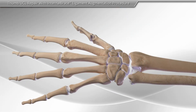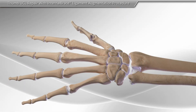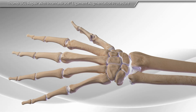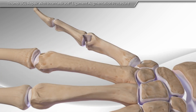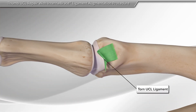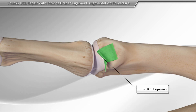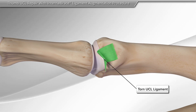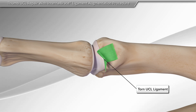Thumb ligament tears are common sports-related injuries. These tears need to be repaired to restore the normal function of the thumb. The UCL ligament is the main ligament at the base of your thumb. It supports the thumb for pinching or grasping activities, such as holding an object or opening a jar.